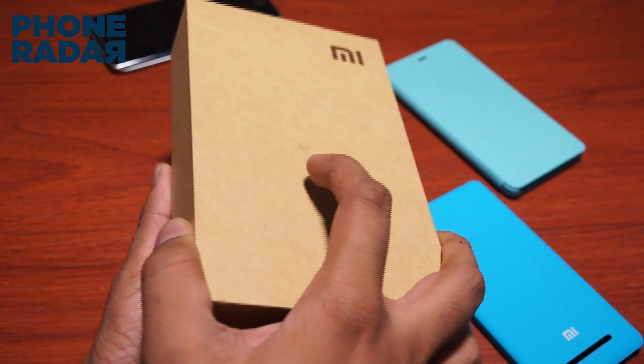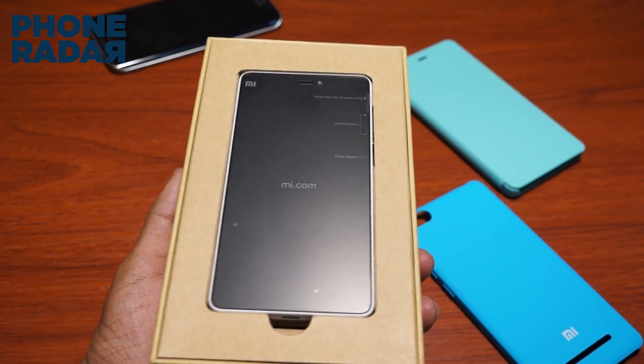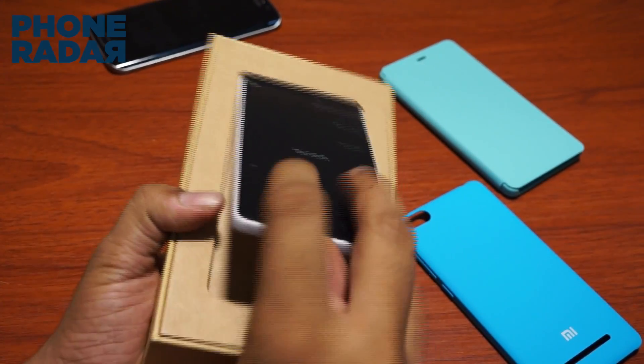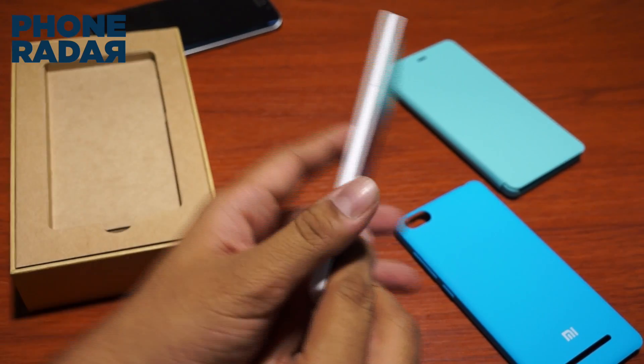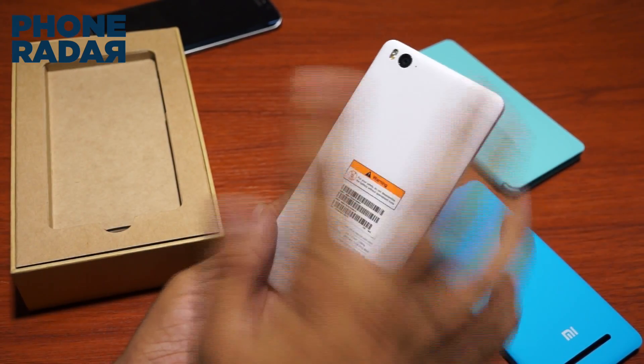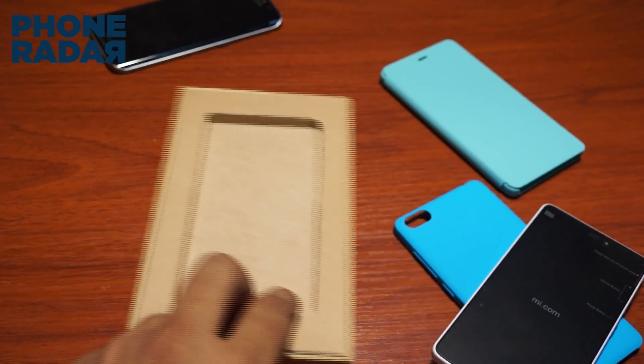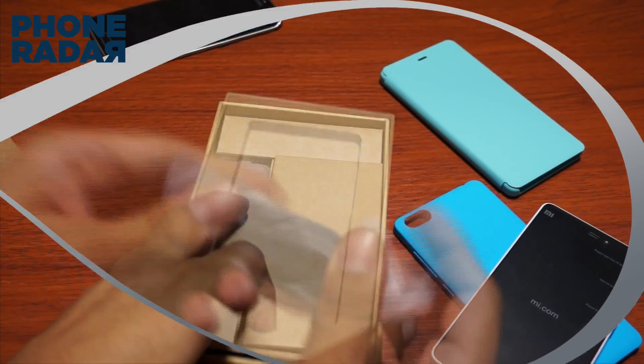Here is the smartphone — let me open up the package and show you what all comes within it. When you quickly take a look at it, first impressions: it's pretty slim and has a perfect rectangular form factor. I'll place this aside and first show you what all comes within the packaging.